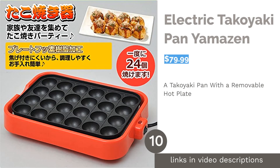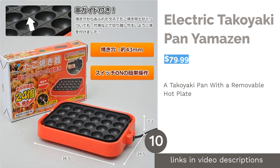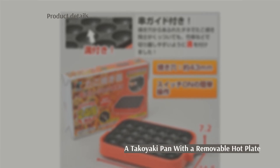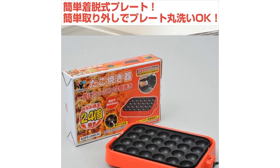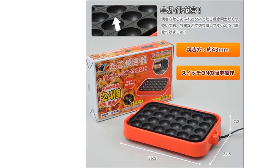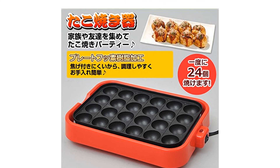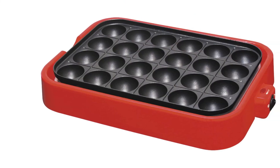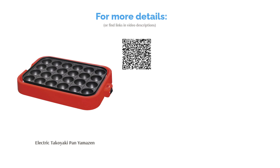The next product is the Electric Takoyaki Pan by Yamazon. A lot of takoyaki pans on the market don't come with a removable hot plate, which makes cleanup tedious. However, Yamazon's takoyaki pan is different — the removable hot plate makes cleanup easy as pie, with no need to worry about getting water in the machine. The coating of the hot plate also comes with non-stick properties similar to Teflon. Reviewers had issues with cold spots on the hot plate, and the absence of a temperature control button made it challenging to regulate temperature. Aside from the uneven cooking, the majority of reviewers were quite pleased with their buy. The removable hot plate was a hit, and many liked the variety of dishes they could make.